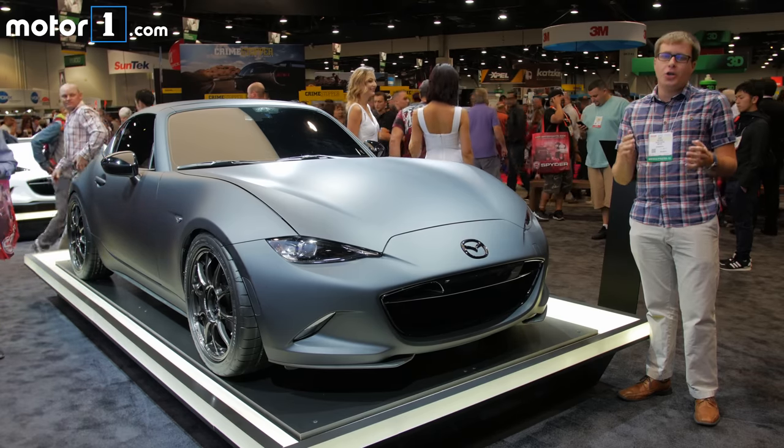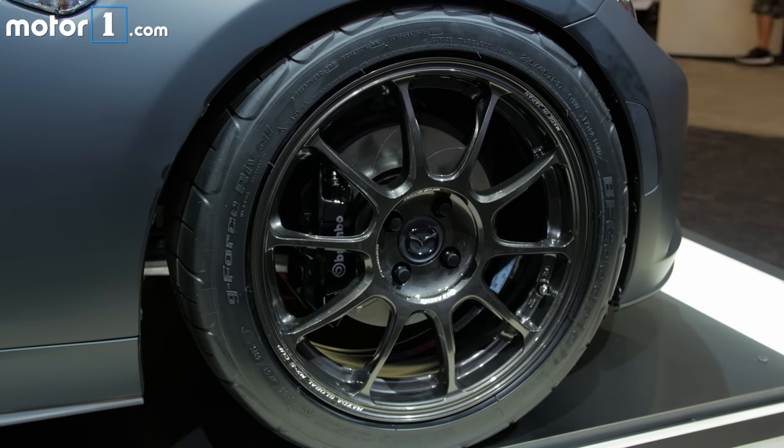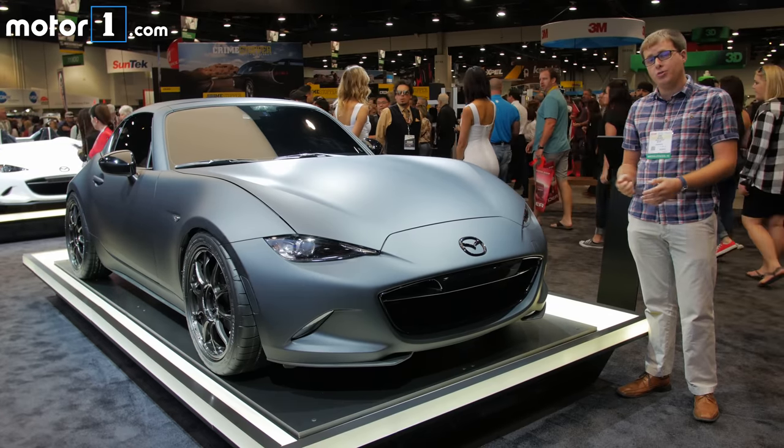Now both of these cars are just concepts. There's no real guarantee that we're going to see them in production. But Mazda does point out that most of the parts you see here are available either in the aftermarket or through the Mazda Speed parts catalog. So in theory, you could go and build your own version.